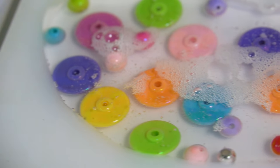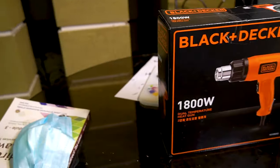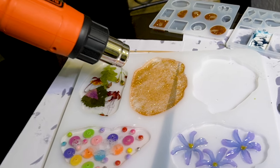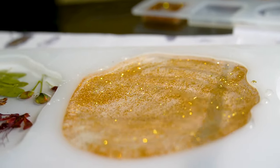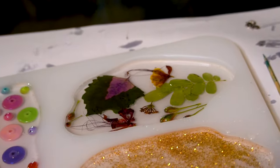When resin and hardener mix, it causes a chemical reaction which creates bubbles. You can remove the bubbles using a hot air gun. This video is sponsored by Black and Decker, which has sent us a super powerful hot air gun. The temperature goes up to 400 degrees, so use it very carefully.